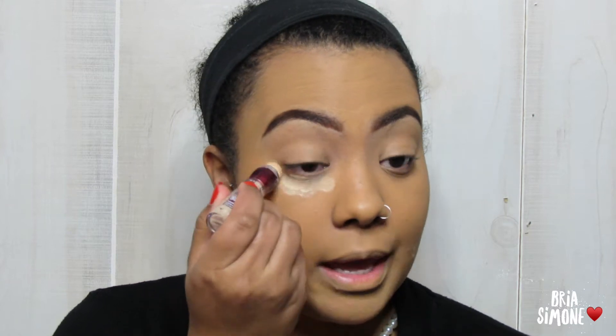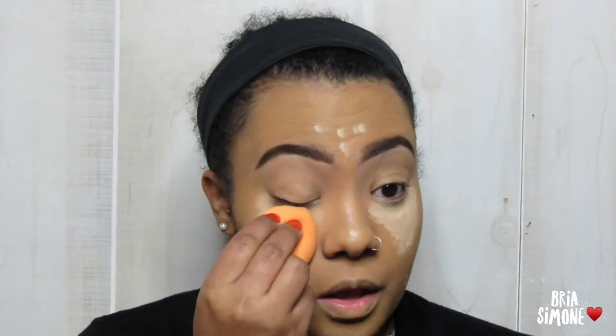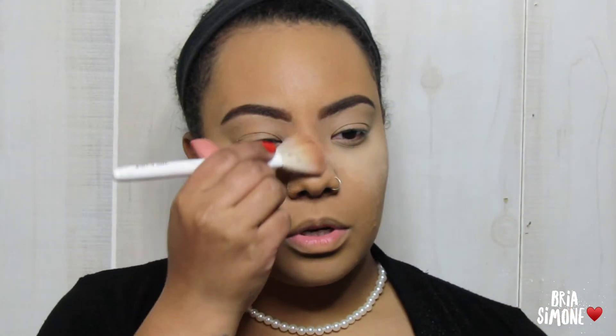Then for concealer I'm going to take this Maybelline Instant Age Rewind Eraser in the neutralizer shade, concealing those mommy bags — because between being sick and still having to be a mom, the bags are real. Now I'm just going to set that with my Makeup Revolution Banana Powder. I'll let that set for just a minute, not as long as I normally do since my under eye was already bright enough. Then I'll just take a brush and dust that away.